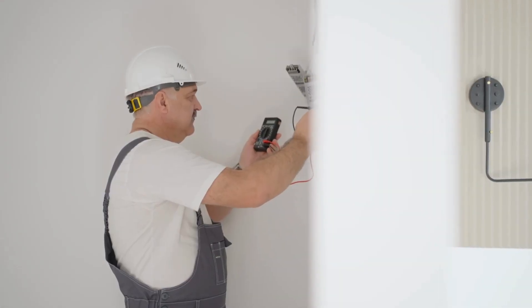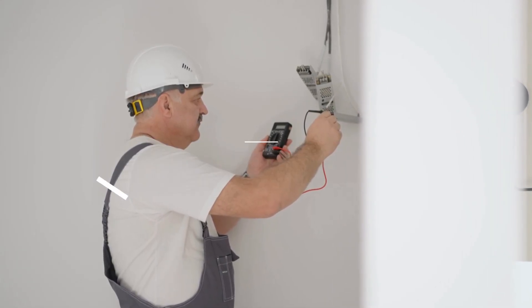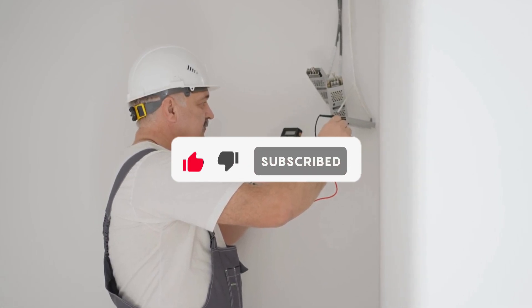Before we reveal number one, be sure to check out the description below for the newest deals on each of these items, and be sure to subscribe if you want to stay up-to-date on the best products on the market.